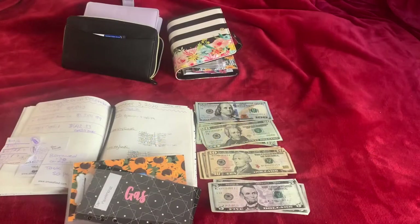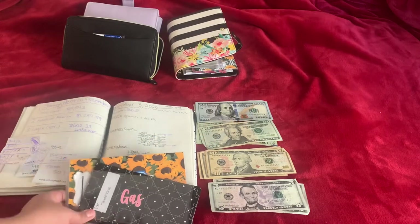Hey guys, welcome back to my channel. So this week I'm gonna stuff $340. Let's get started.